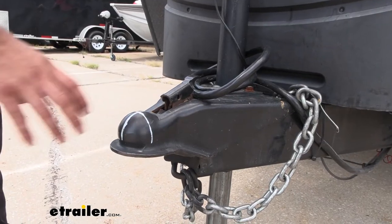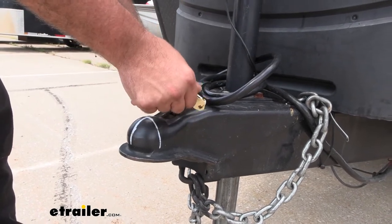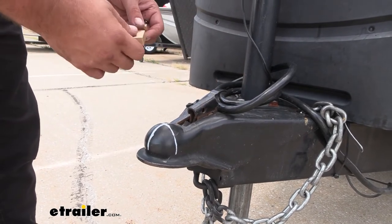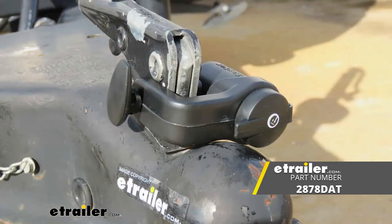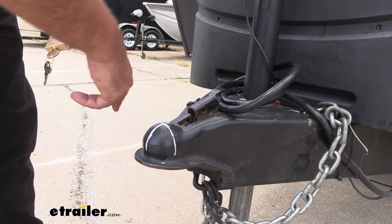Now if you have a 2-5/16-inch coupler, the 3/4-inch span is just not wide enough to fit the latch, but Master Lock does have an option with a 7/8-inch span that will fit perfectly and still keep that nice tight fit so no one can saw through it — you'll just want to pick up that 7/8-inch span version.